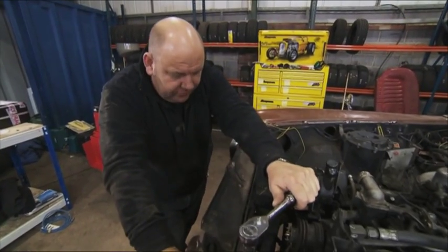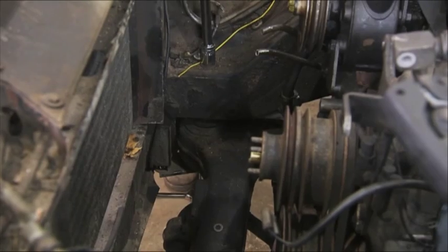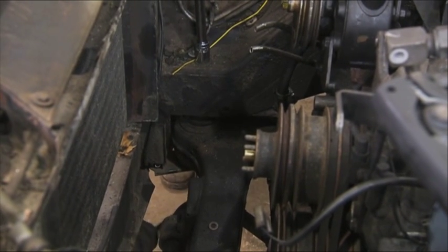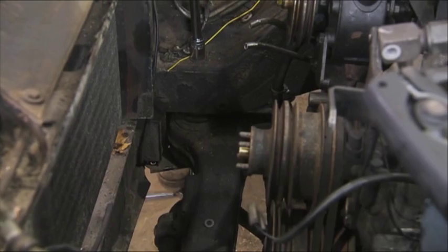I'm just gonna release this nut on this side. Carnage may happen — you don't want carnage, I don't like that word. With the engine and gearbox weighing in at nearly half a ton, it's imperative they take extra care. Got about a quarter of an inch to go.